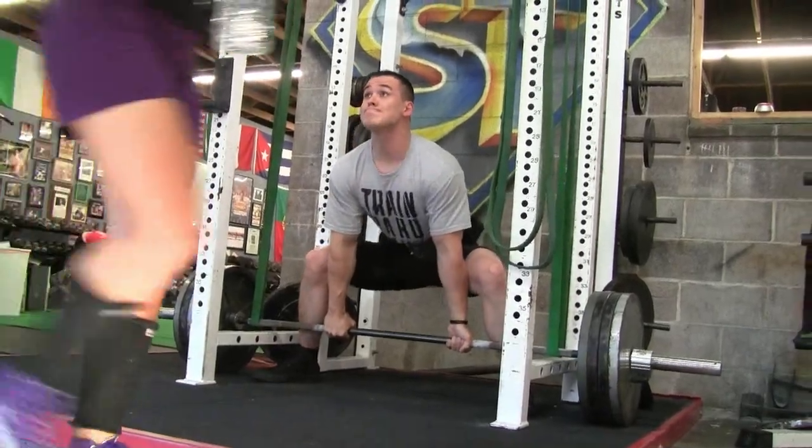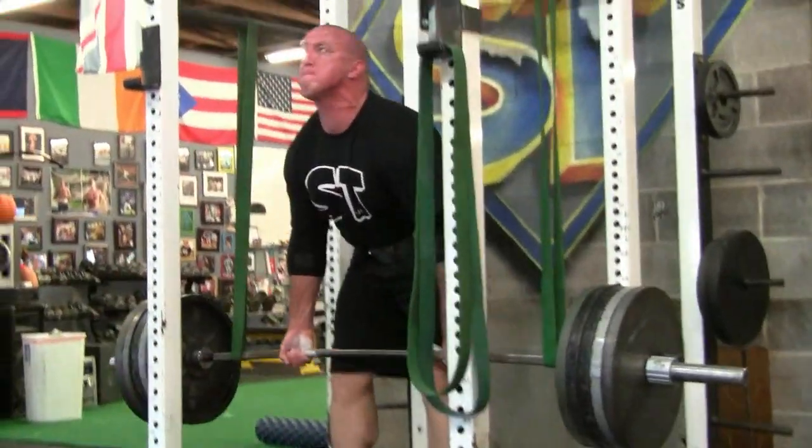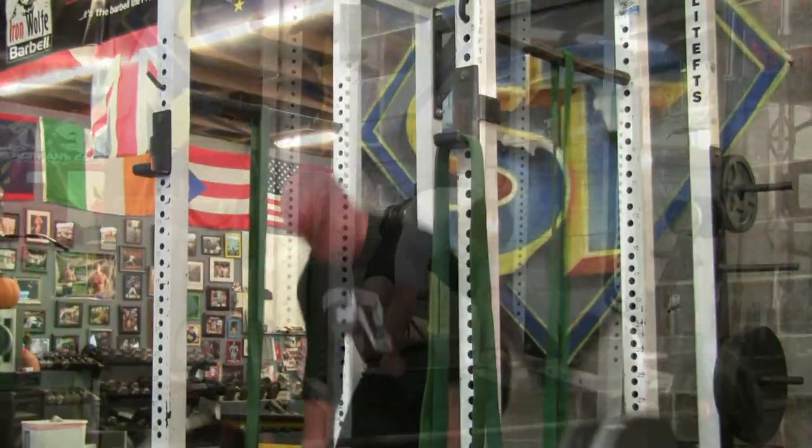This is Mark Bell from Super Training Gym. We've got a max effort squat and deadlift session for you today.